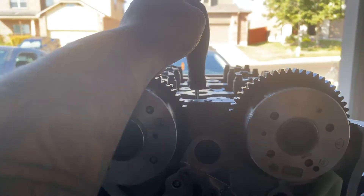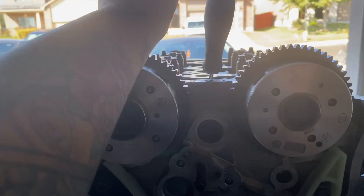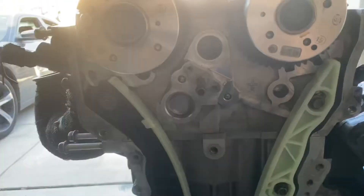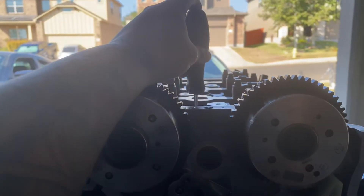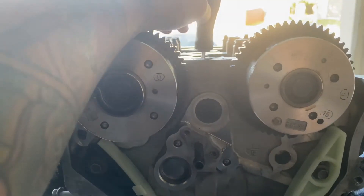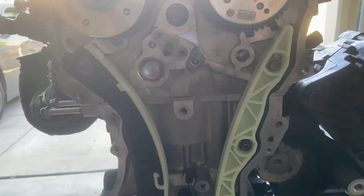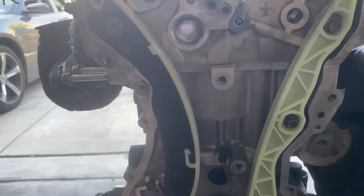You can go up here and use a flathead to double-check it if you're really curious. That's 100% how you get TDC. You go ahead and double-check with the flathead — it's gonna be coming all the way down, not sticking up — so that's how you double-check. The second thing you're gonna need to do is line up the marks on your camshafts.